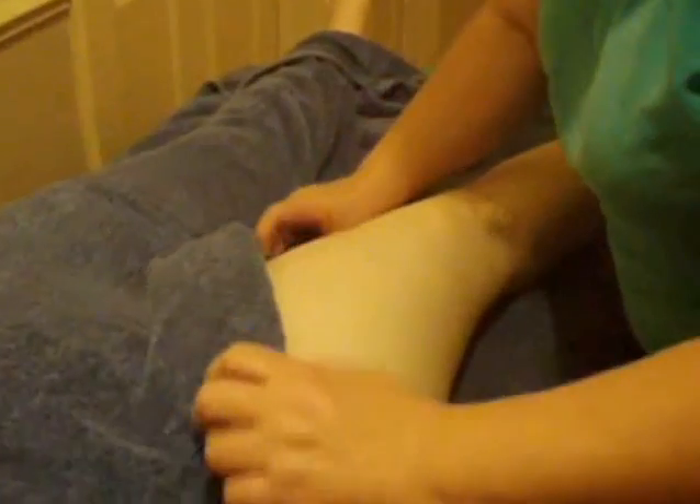Just use the towel and slide it and roll it up so that just their leg is showing, so that everything else is all covered.